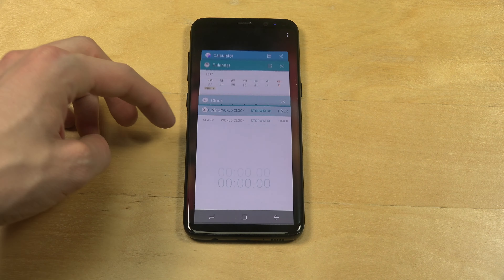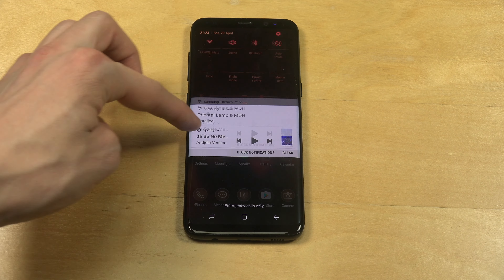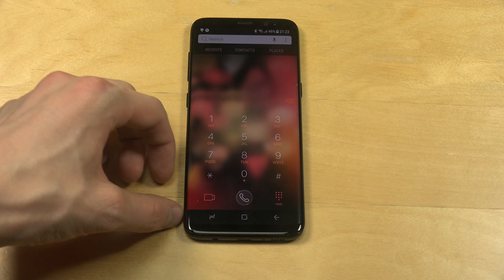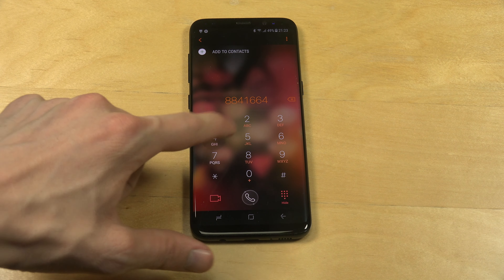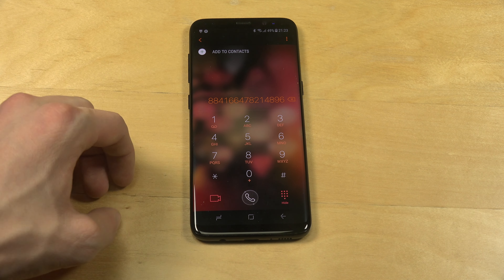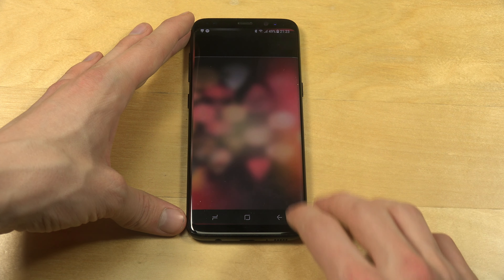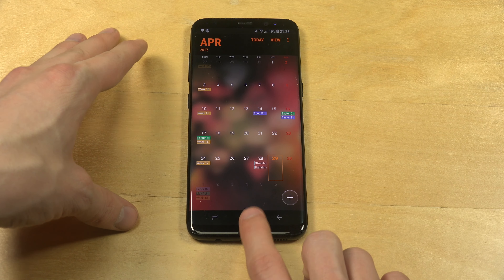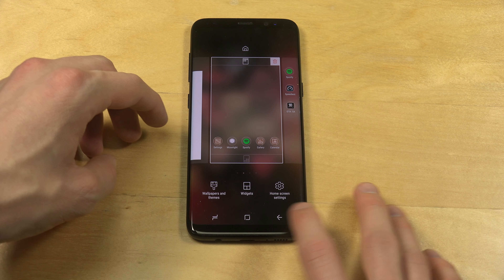I'm also going to see how it looks inside the multitasking page — they have changed the background there. Let's see if you hold the power turn-off button... it still looks the same, but with that blur effect on the lock screen. That looks nice. They have changed the icons down here also, which I think is cool.